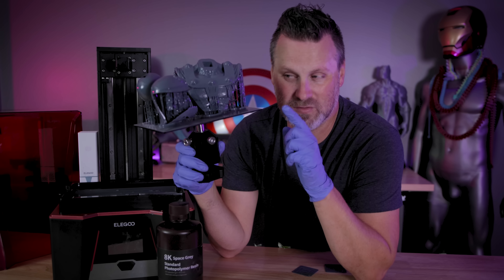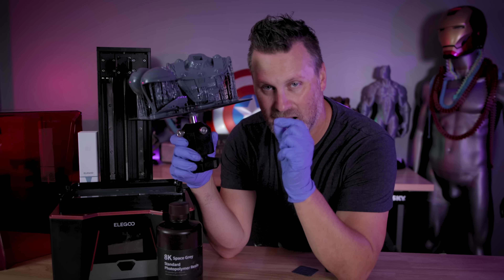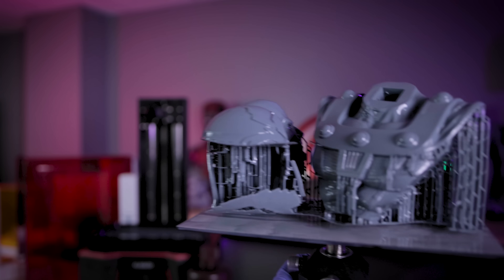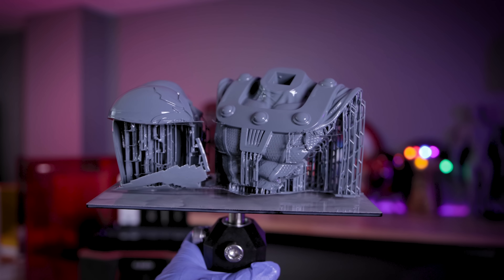So I think it might be one or two issues that we're looking at with this one — either my build plate wasn't entirely level, so I'm going to go through the process of re-leveling this, and I believe my bottom exposure settings were just too low for this resin.